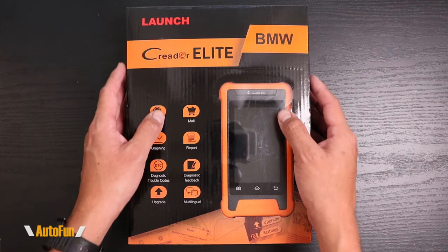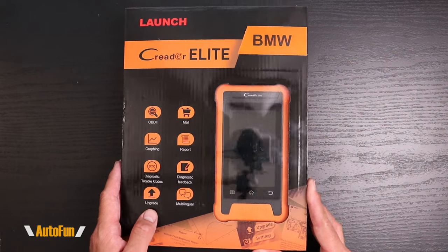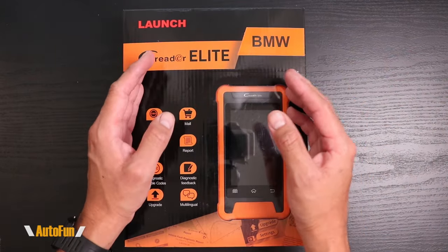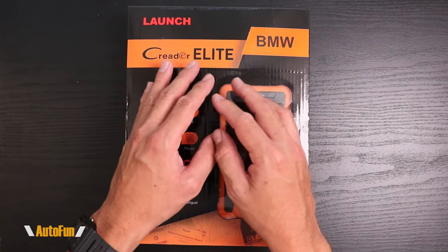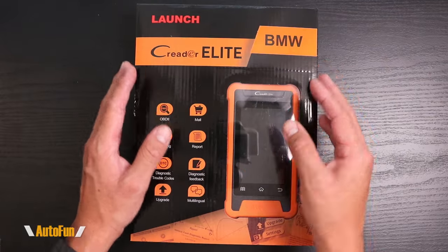If you've been wanting to acquire a bi-directional scanner to access dealer level functions and service functions for your vehicle, you may have noticed that they're very expensive — close to $1,000 for a base bi-directional scanner — and those include many brands of vehicles that we may potentially never work on.